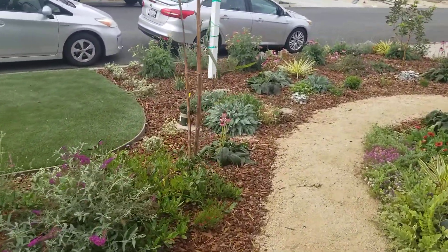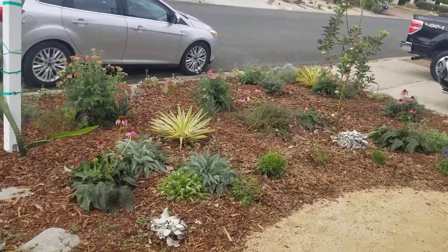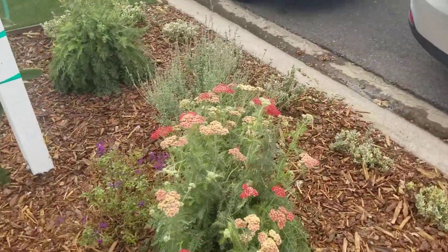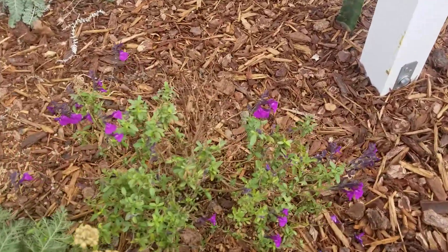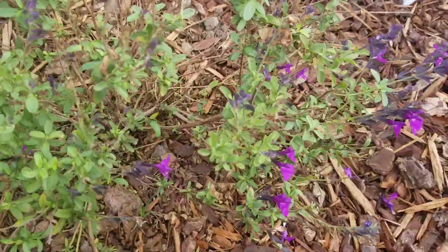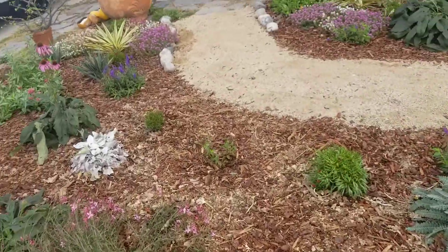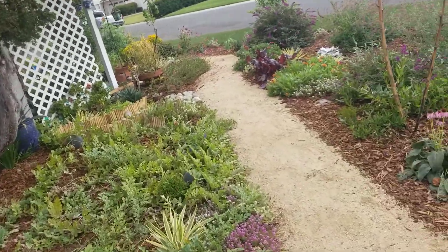One of the neat colors they were able to get is this dark blue over here — kind of a blue-purple. This is a hybrid sage and it does have some Salvia greggii in it. The only thing is I haven't really liked the performance on this sage. We have several here in this landscape and they haven't really performed all that well.